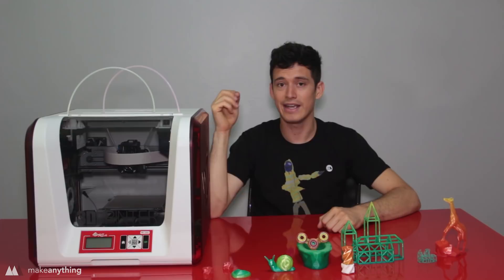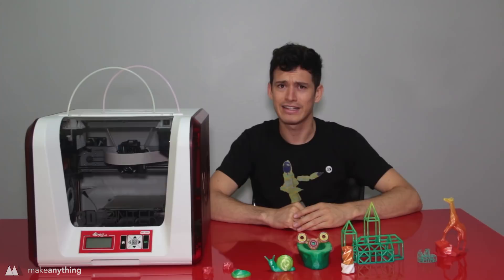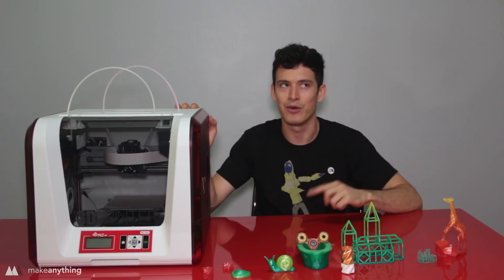Today I'll go through my experience getting this thing up and running, the prints that I have created, and my overall opinion on this printer. There are some things that are super cool, and a lot of things that I'm not a big fan of, but we'll get into all that in this video. So let's get right into it and see what life is like with the DaVinci Junior 2.0 Mix 3D printer.